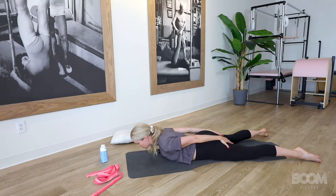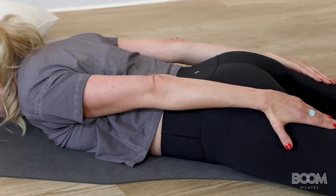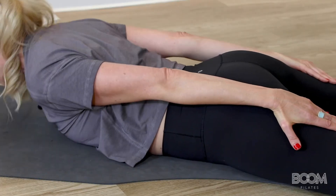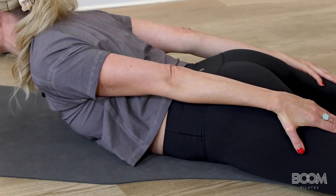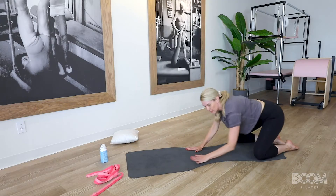Inhale, stay. Your fingertips reach towards your toes as you fly in the sky, and then you release back down. Let's do one more. Inhale, stay, exhale, lift. Inhale at the top, and release back down. Press back so your glutes can meet your heels.